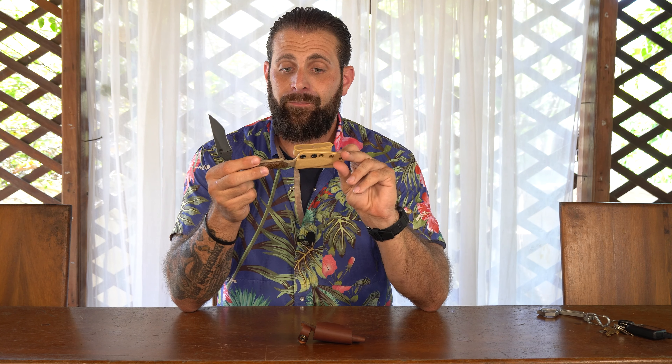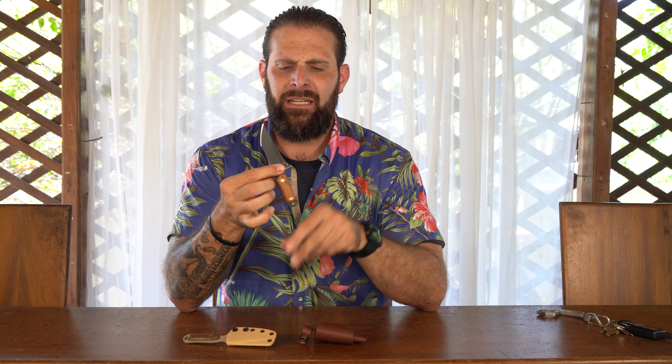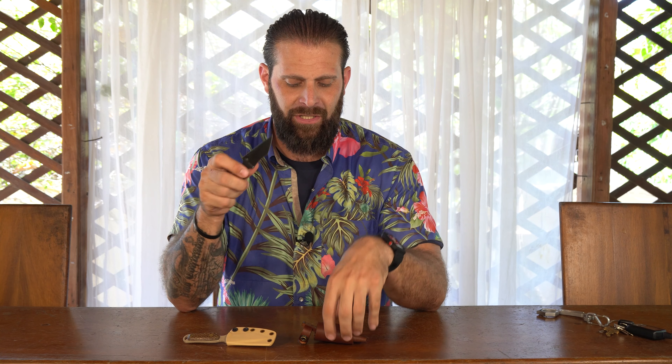They come in two versions: the Modern Warrior and the Resolute Warrior. But today we're going to talk specifically about the leather sheath.